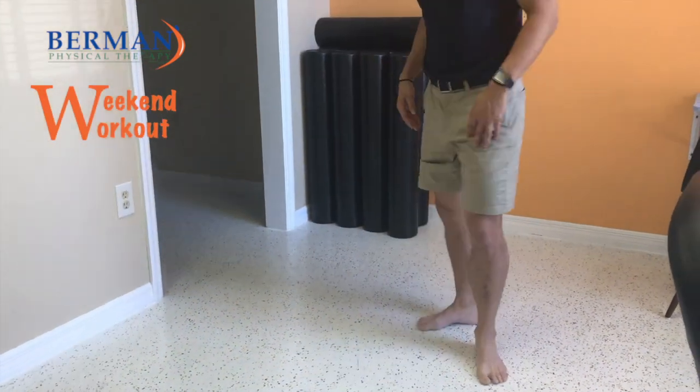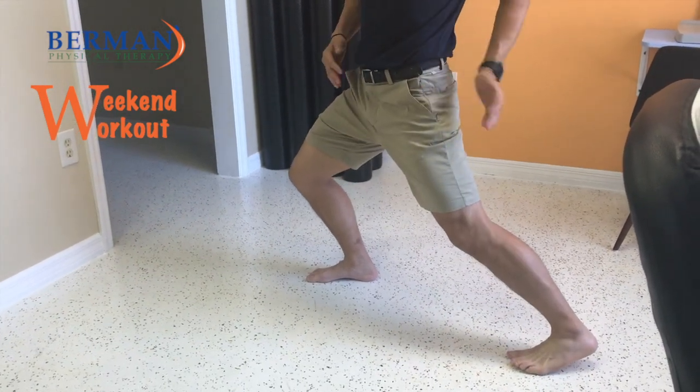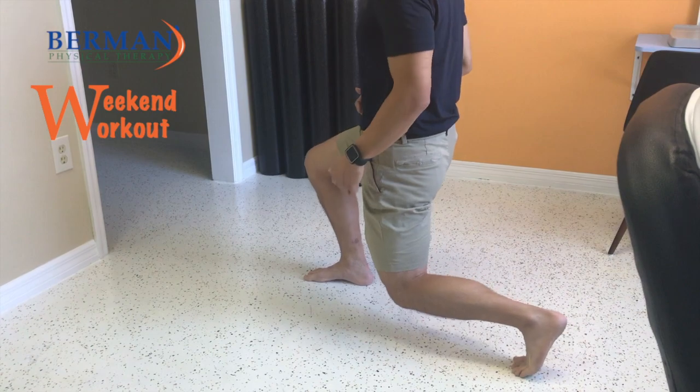Also, I want you to look at this side. You don't want to let your hips turn out this way — you want to keep your hips square and then go straight down.